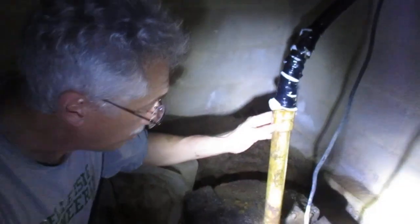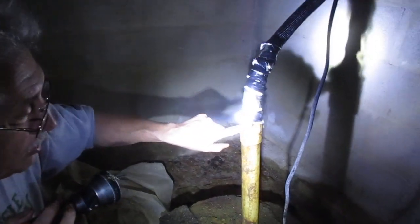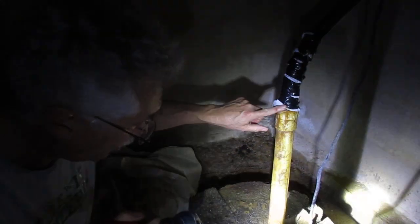We're making video, just pointing in the right direction. So this is a sump pump in a crawl space, and it's got a leak right here. We noticed that the crawl space is pretty wet, and we're trying to figure out why.